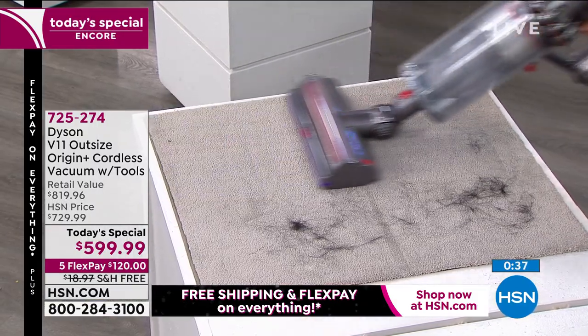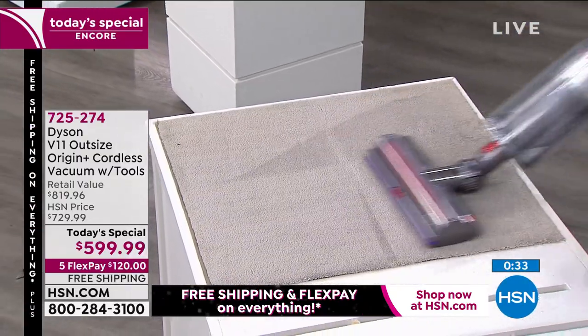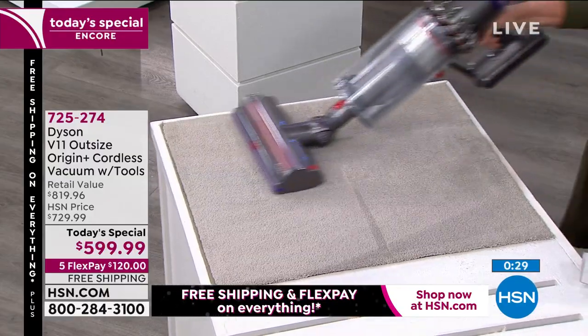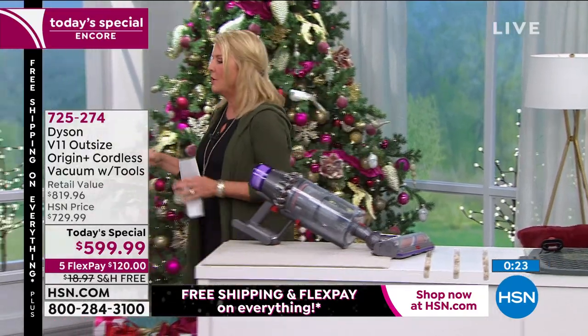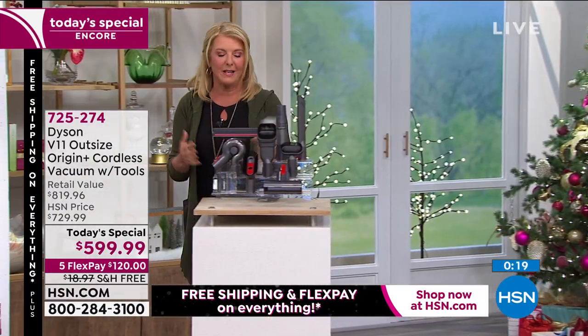In handheld mode, the Dyson picks up a large amount of black hair from a thick rug effortlessly — this is truly whole-house cleaning. The combination of all these tools is remarkable; the bundle includes the most tools ever offered. When I got my original Dyson it came with just a couple of tools — now you get so many more.